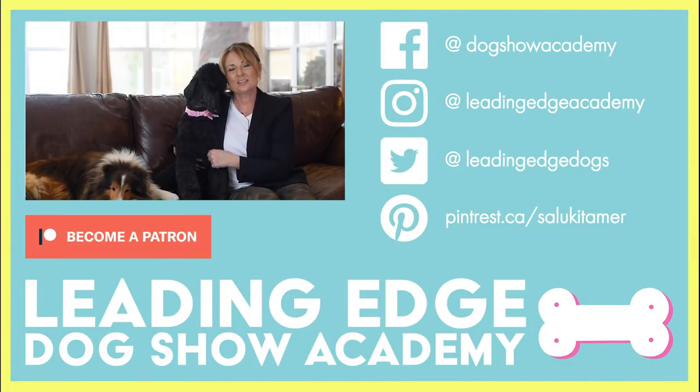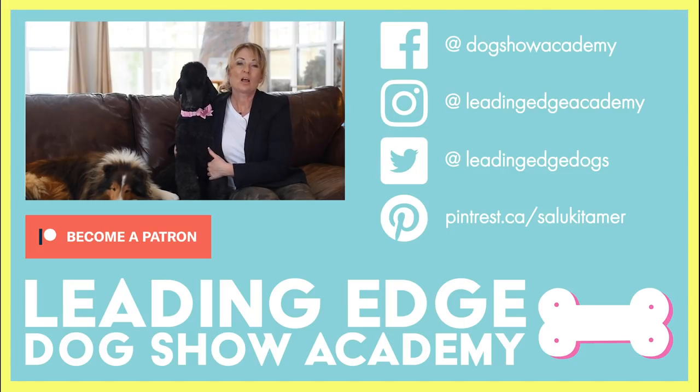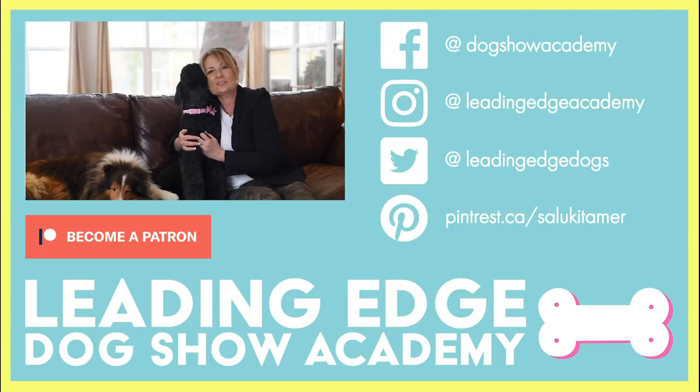I hope you enjoyed today's video. Please give us a like, and if you haven't already done so, you can subscribe to our channel below. Also, check out LeadingEdgeDogShowAcademy.com for our premium content. We had a lot of fun bringing you all this information. See you soon.